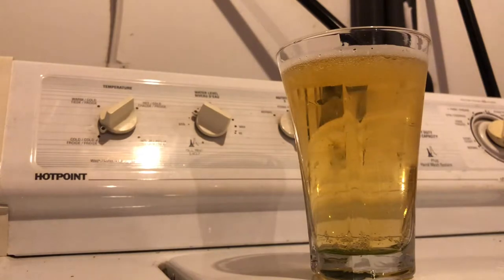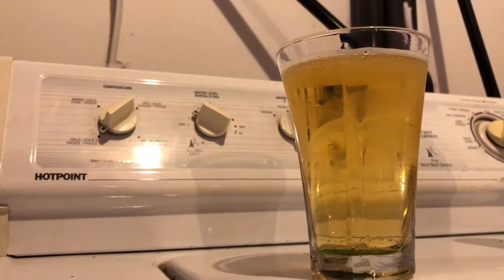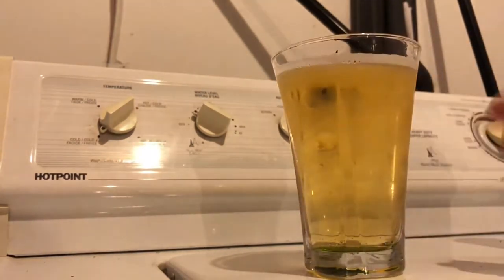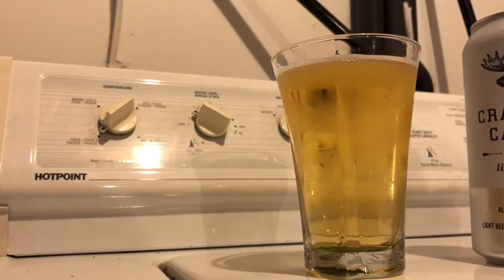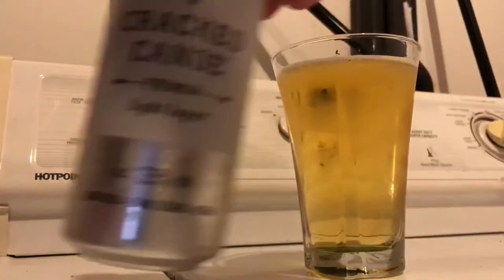I'm gonna smell it from the can and from the glass. It smells skunky — I don't know if that's just the hops. With Moosehead and even Sleemans, they have that clear bottle and every time you leave it in the sun or near light it gets skunky, so it's kind of odd getting that same aroma from a can. From the glass I pick up corn and skunkiness, which is odd from a three and a half percent beer. I doubt they used a ton of hops. I'm not a beer expert, but my conclusion is this smells like a watered-down Moosehead.